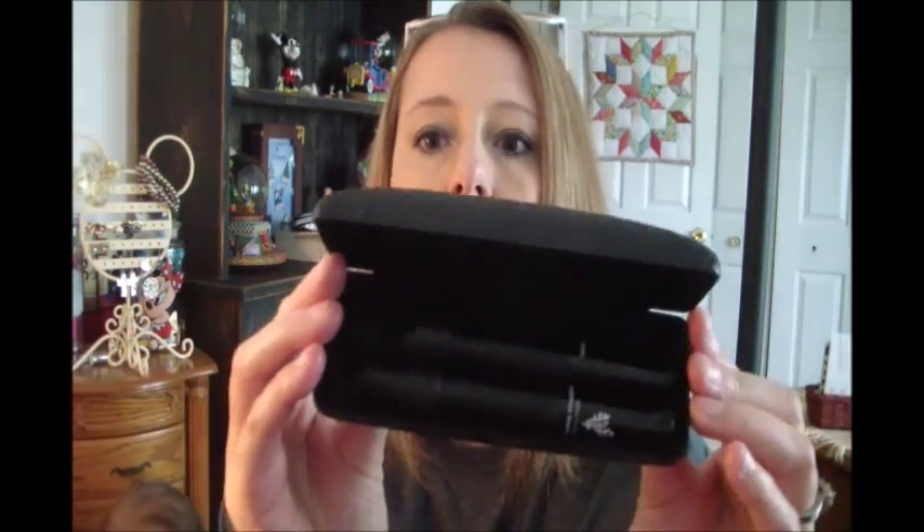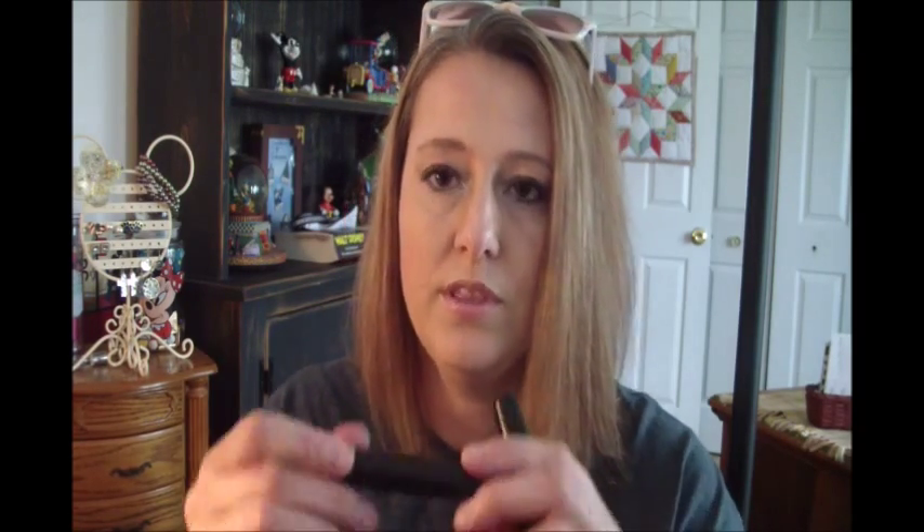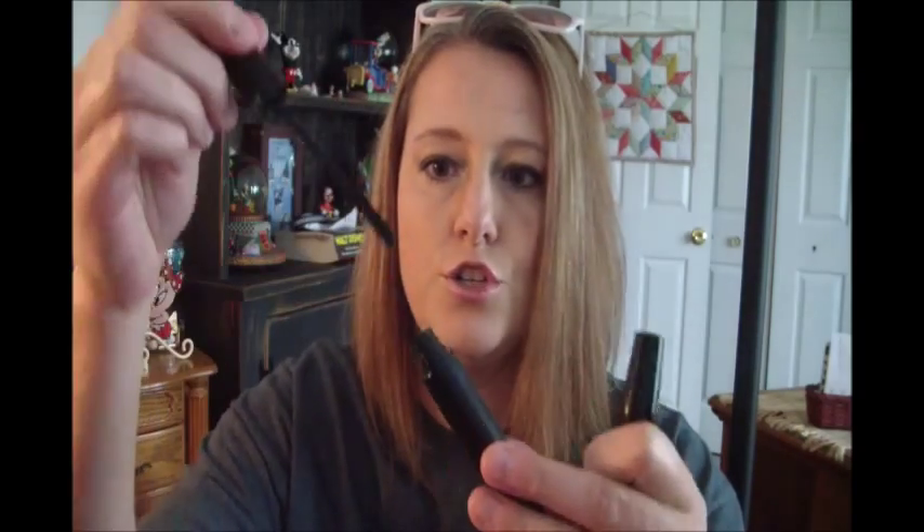The mascara looks like this — it comes in a case that says Unique and there are two tubes. One tube is a gel, the other tube contains the fibers that attach to the gel. What you do is put the gel on your lashes first; the gel is in the larger tube and it just looks like a regular mascara. Then you immediately put the fibers on afterwards. As you can see it looks fuzzy, like little hairs.